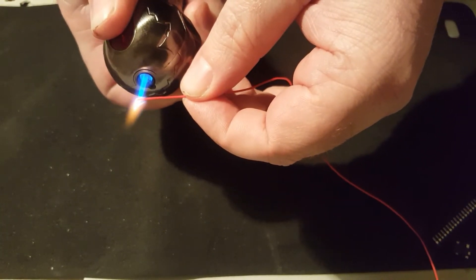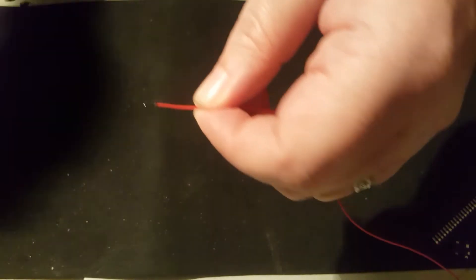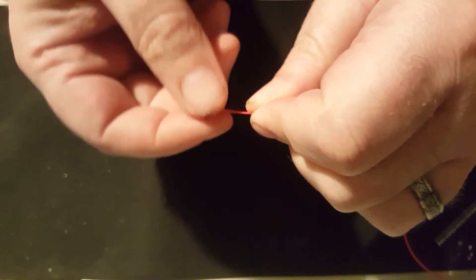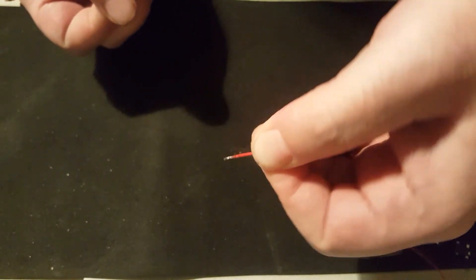You heat up the end of where you want it to be stripped. Don't melt the wire, but enough. Use your fingers and pull it off. That's it — no damage done to the wires whatsoever. It took me less than two seconds, and that is how you strip PTFE wire.